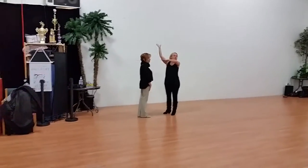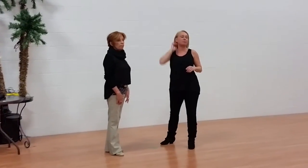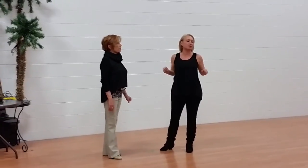Five, four, three, two, one. And this was our Thursday night workshop, Tuck and Turns at You Can Dance Studio.